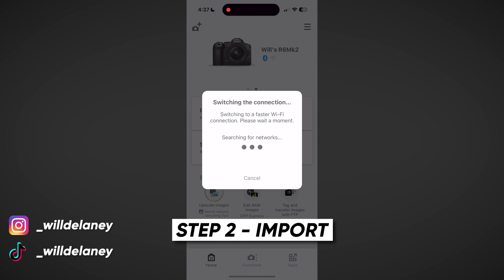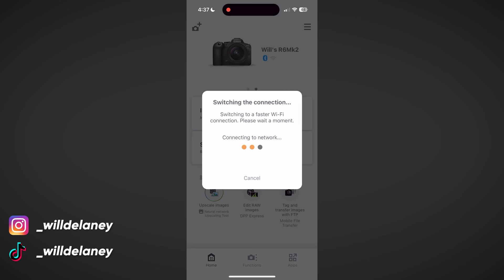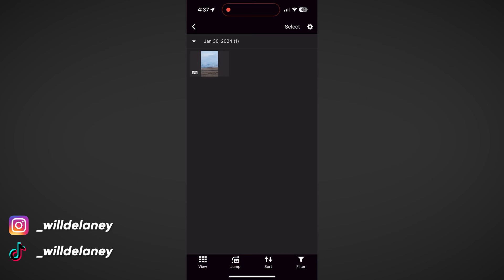Now we can hit "Import Images" and it's going to switch to a Wi-Fi connection, because Bluetooth isn't fast enough to send all that raw data. Your camera is going to create its own Wi-Fi network and your phone connects to it to send the files. We hit "Join" and now we can preview all the photos on our camera.